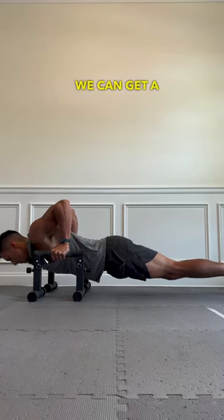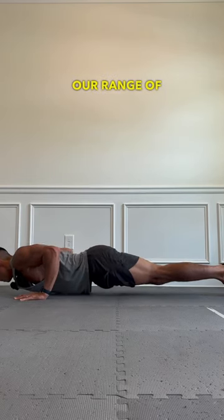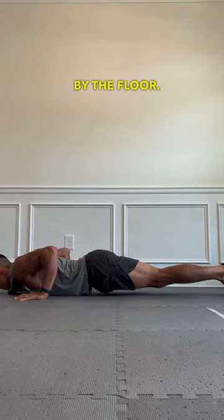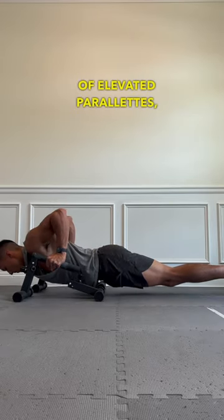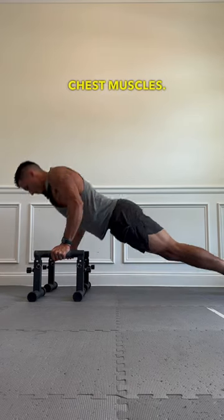Reason number three: we can get a deeper stretch with a set of parallettes. If we were doing push-ups on a flat surface like the ground, our range of motion is limited by the floor. But with a set of elevated parallettes, we can increase our range of motion and increase the amount of stretch we get in our chest muscles.